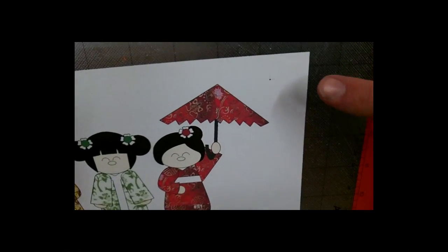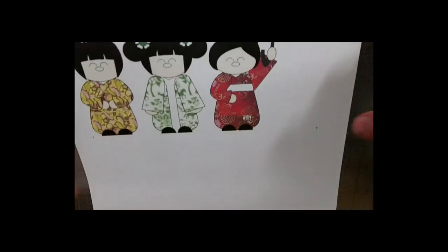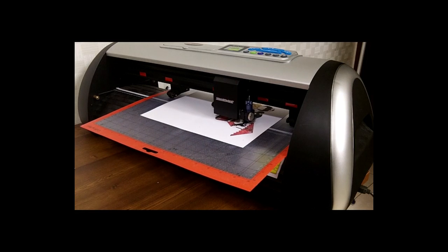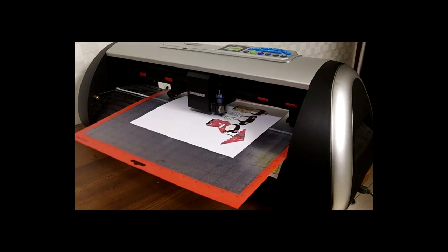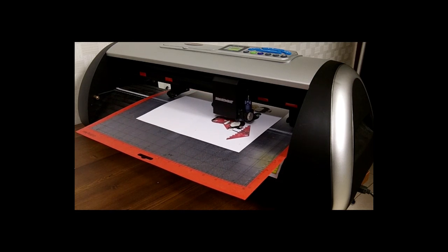This is a continuation of the Print and Cut series with Make the Cut software. In this tutorial we're going to be cutting with the Black Cat Cougar using the three-point registration that we got from Make the Cut. Our laser is already calibrated and you will also need a calibrated laser in order to do a three-point registration mark Print and Cut.